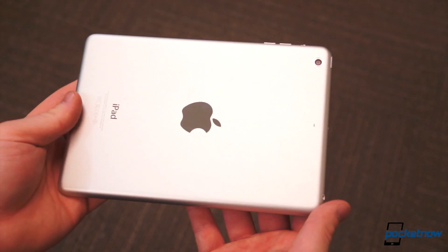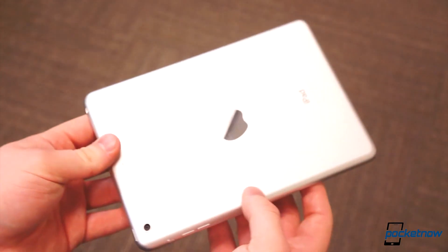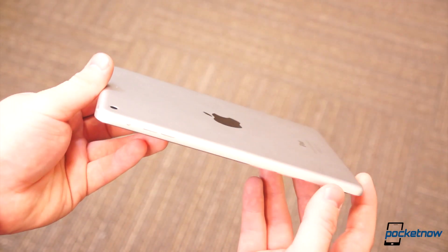As far as hardware concerns go, there's practically nothing to complain about. The new iPad Mini is unbelievably thin, lightweight, and feels as premium as any other high-end tablet out there.